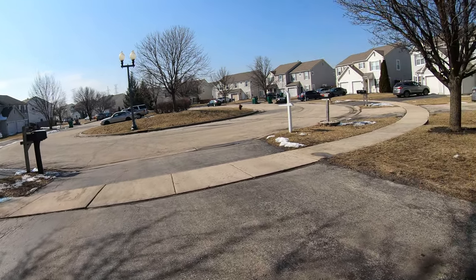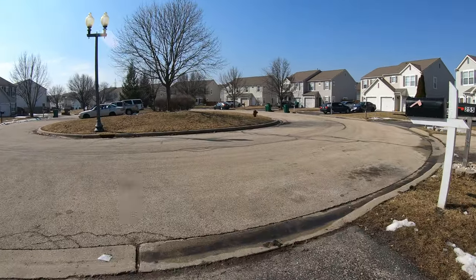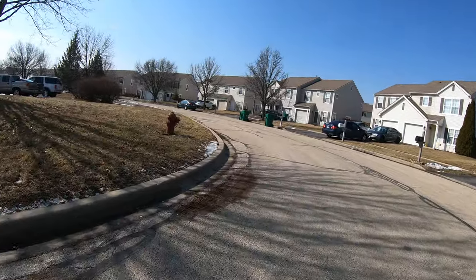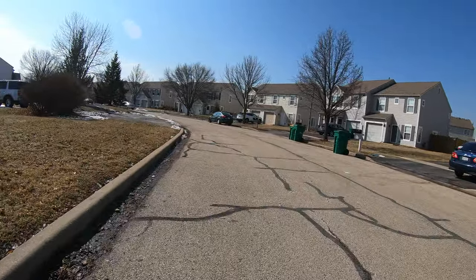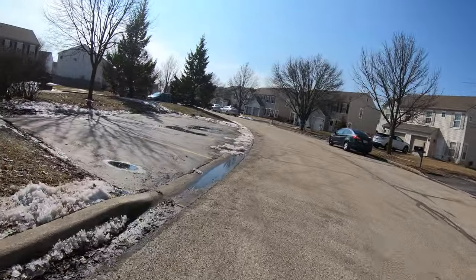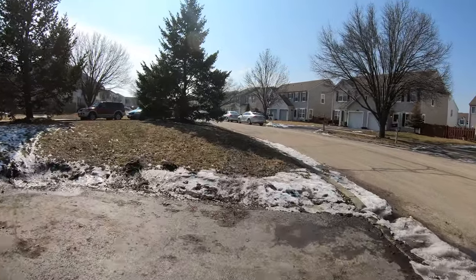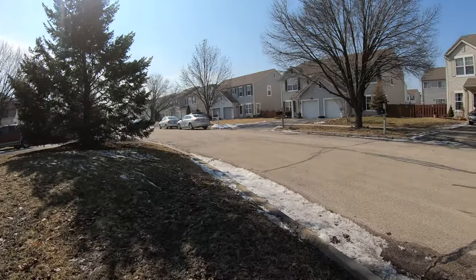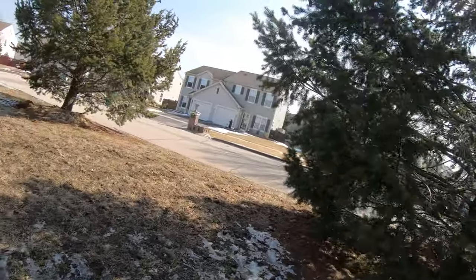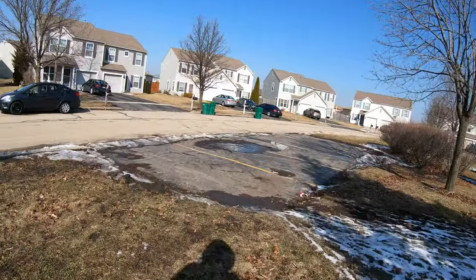We are on the bike right now and we are going to go do the test. This is the start of the test right now. Normal cycling, might be a little noise. Let's go on a little bump right now. This is pretty rickety rackety, tire just slipped. Let's go down a little big hill.